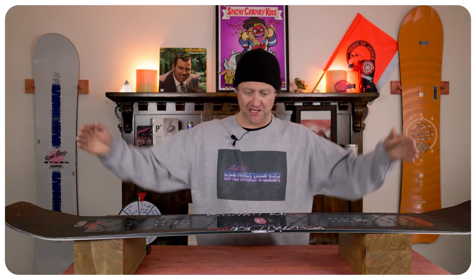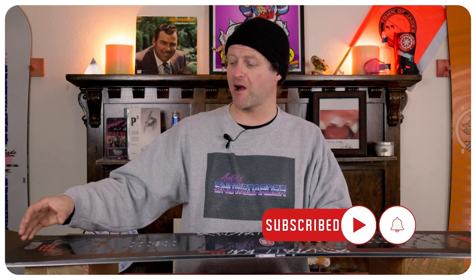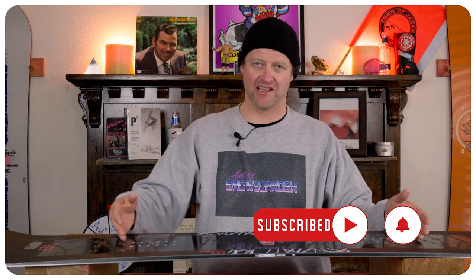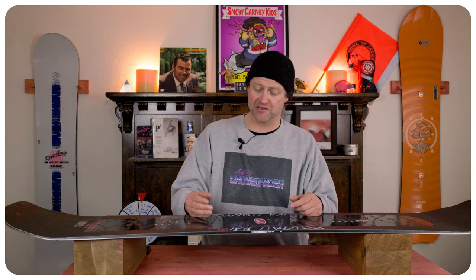It's a twin middle-of-the-road flexing park board. Nothing mind-blowing here. More give in the tips, stiffer through the midsection, with a fair amount of torsional flex. For what it is, it's actually fairly stable. You get a little bit of chatter right where that rocker section is, and it slightly resonates back underfoot — but only slightly. In really rutted out terrain, it didn't get bucked around. It stayed on top of everything, and when there were push mounds, it just plowed right through them.